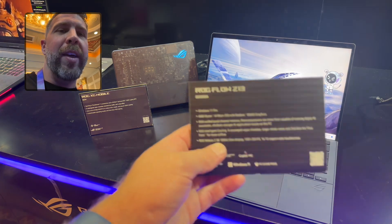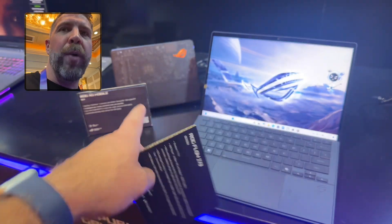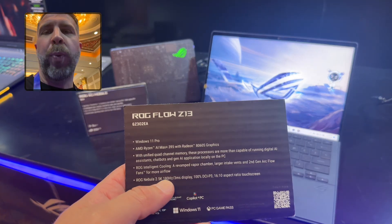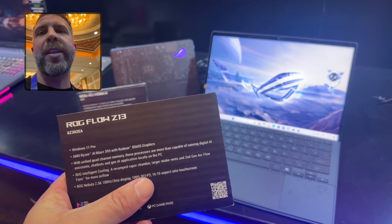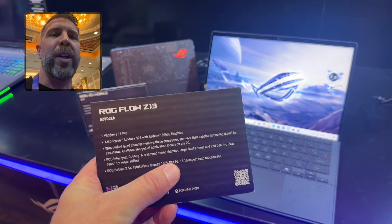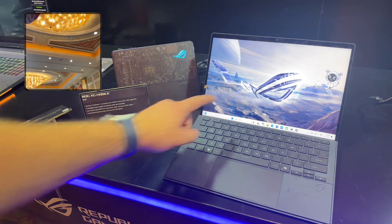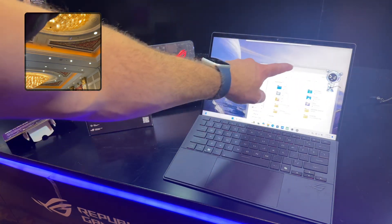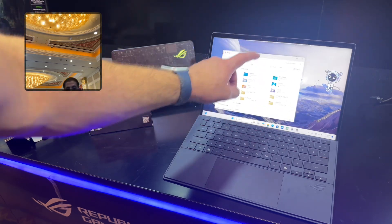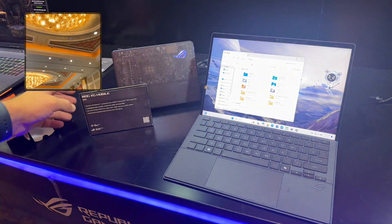All that said, this pairs with the XG Mobile right here. It also has a 2.5K 180Hz, 3-millisecond response rate, 100% DCI-P3, 16-by-10 aspect ratio touch display. We've got an extremely bright and vibrant touch display — it's responsive and at 180Hz it's a very high refresh rate.